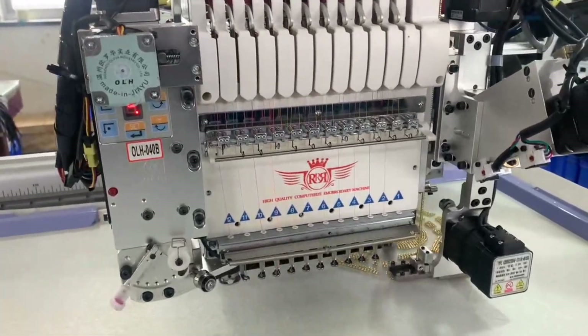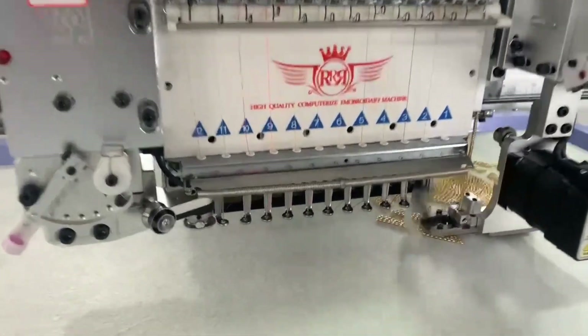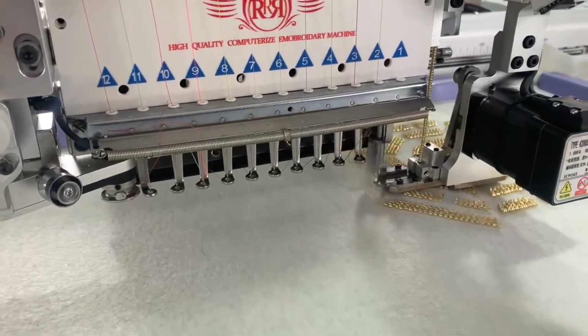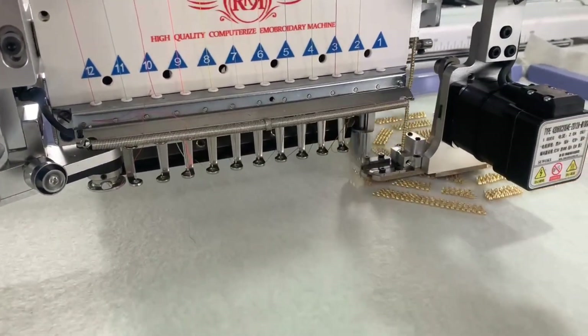Hello everyone! Welcome to my channel Chhannu Chhatmantra! Today I am going to choose a Beading Device and Coding Device.